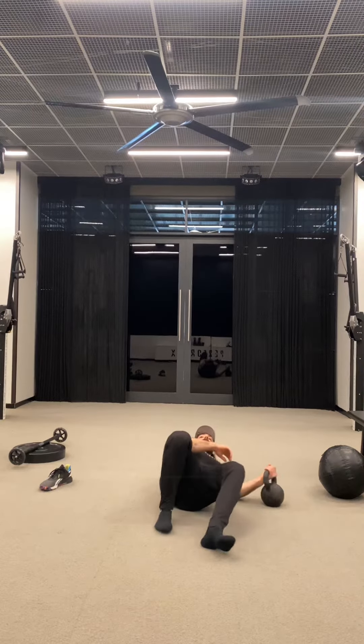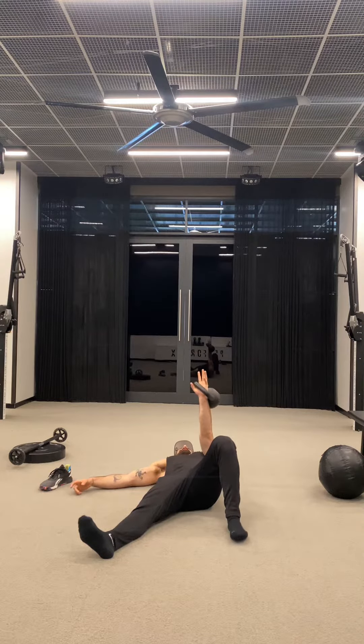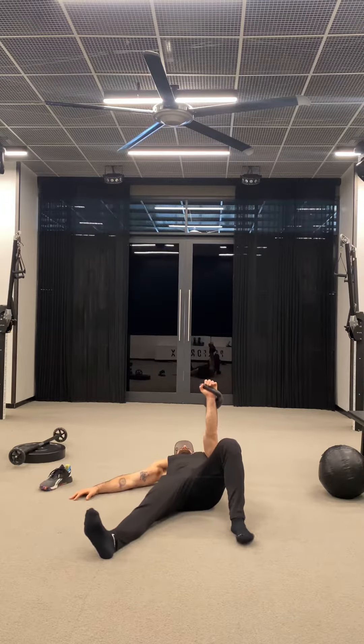Turkish get-up on the left side. Left hand is in the air, left leg is bent, left foot is on the ground. Right leg straight, right arm out — both at 45-degree angles.